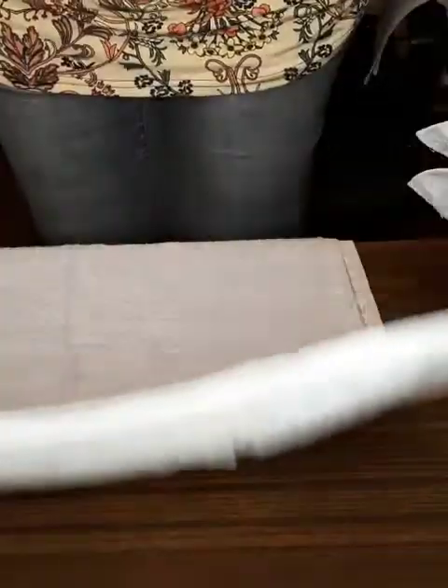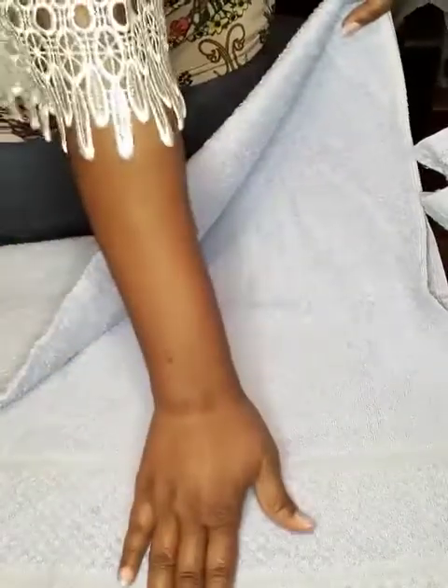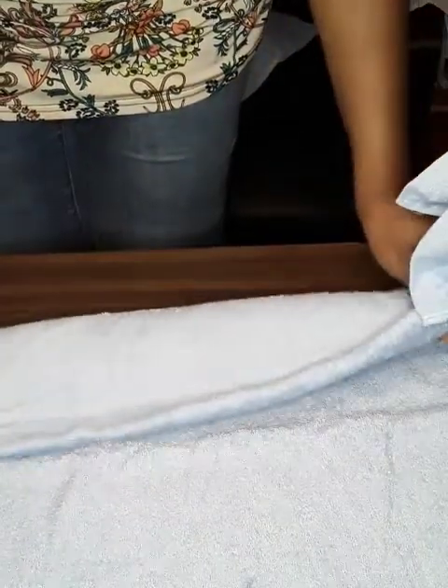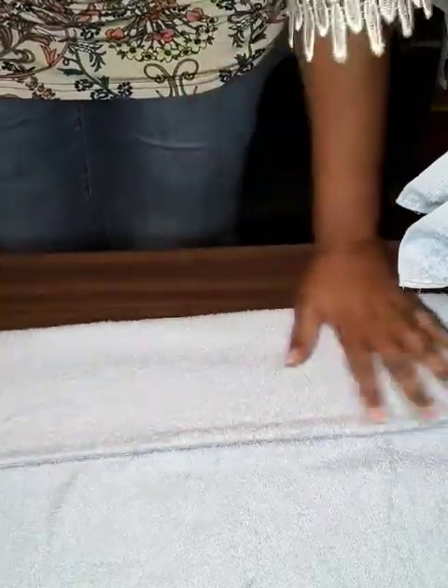Now that we have that, we're going to flip it on the side where the design is. The design end goes down here — that end we're going to fold at the bottom, and that is going to be your tuck area.